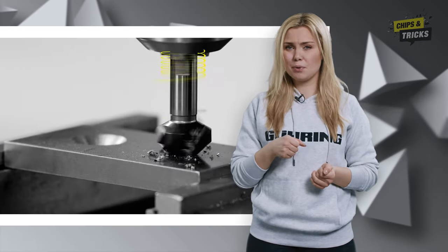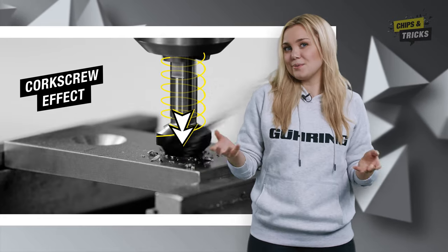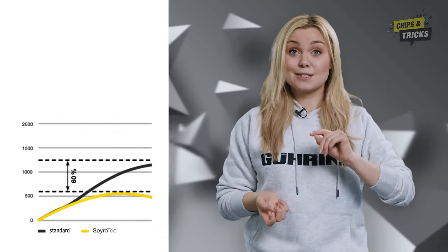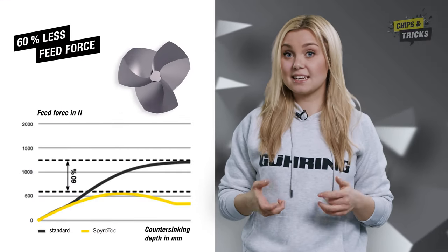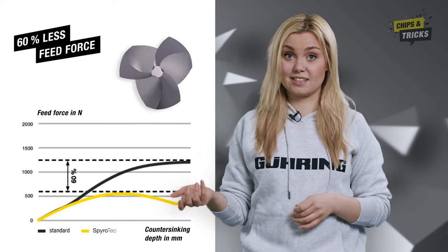Another advantage of the Spirotech: you need less power. The geometry provides a corkscrew effect — the countersink pulls itself into the hole virtually by its geometry, like a corkscrew when you open a bottle of wine. That's why you need up to 60% less feed force with the Spirotech compared to conventional countersinks.